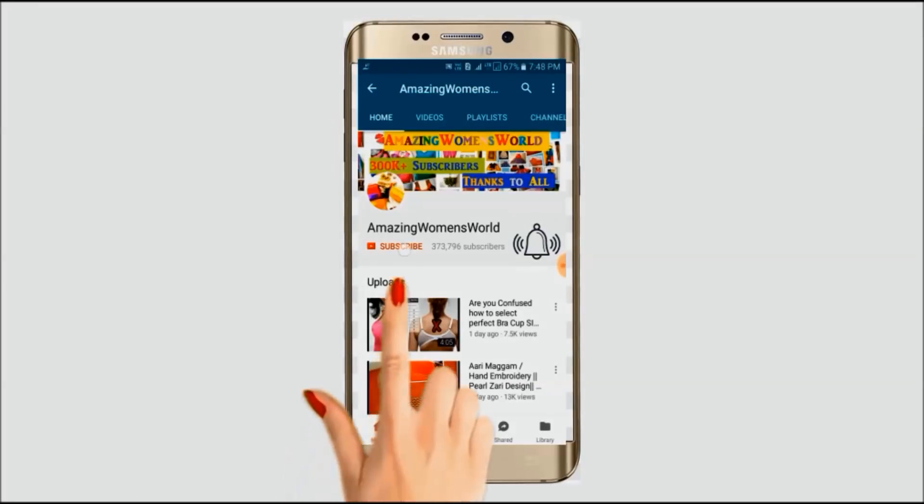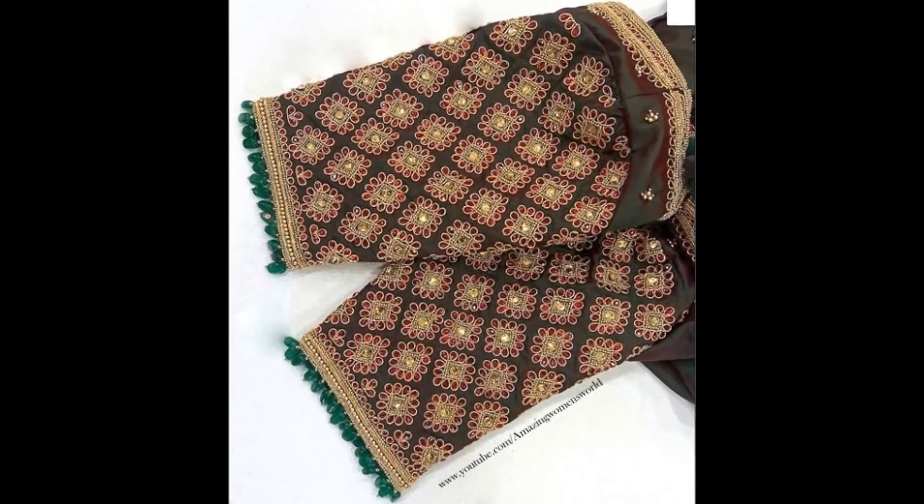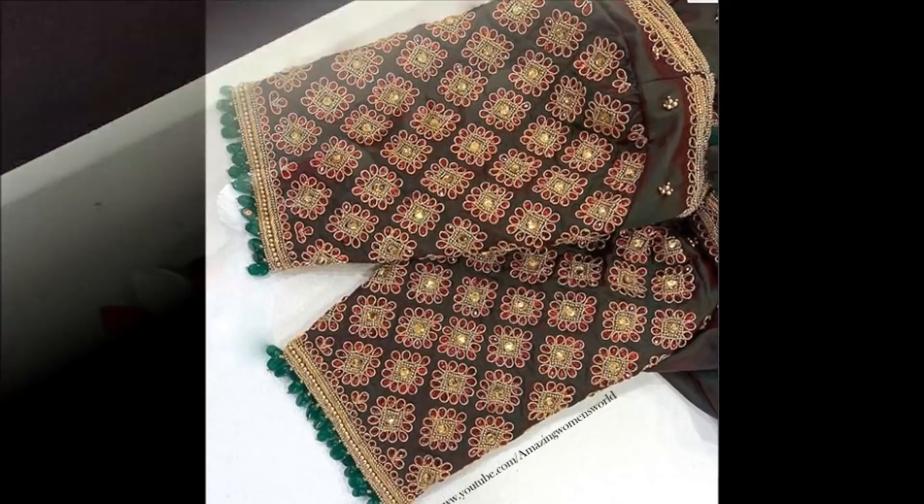Please hit the subscribe button and tap the bell icon for future notifications to watch more videos of latest fashions and trends. Welcome back to Amazing Minzvah! In this video I have come up to show you the making of this overall designing, which you can also try like a booty.